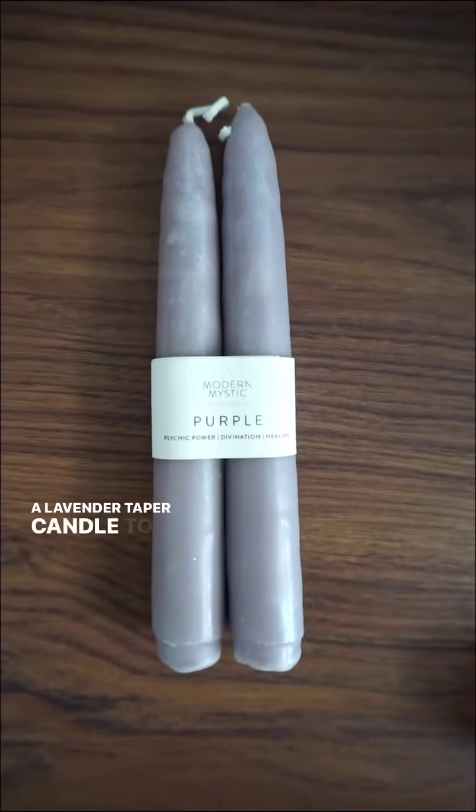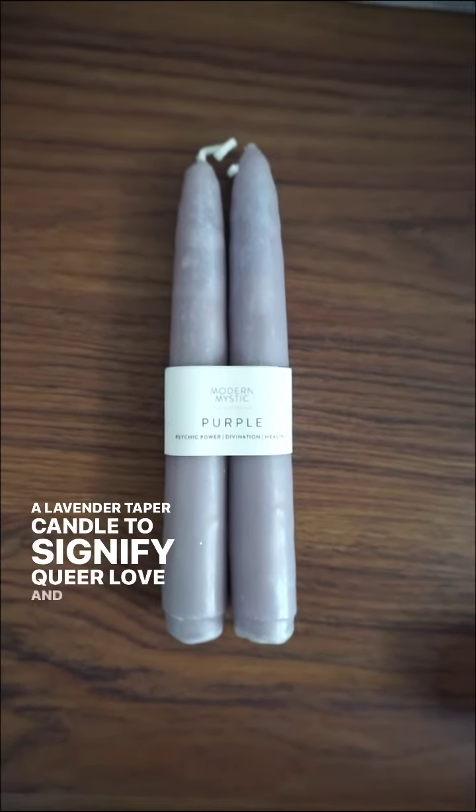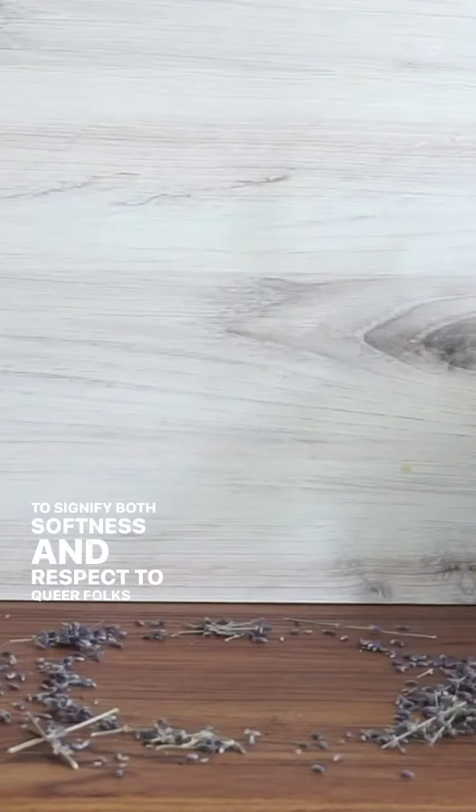A lavender taper candle to signify queer love, and lavender to signify both softness and respect to queer folks who have passed.